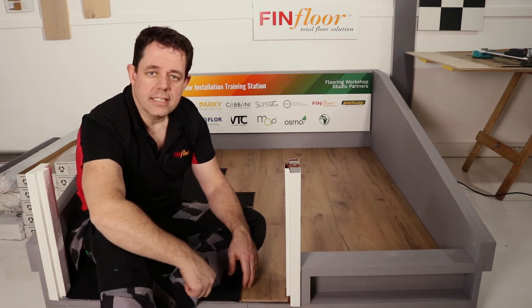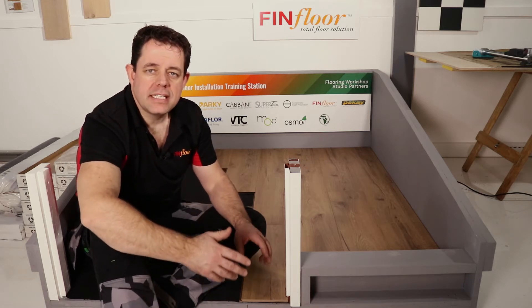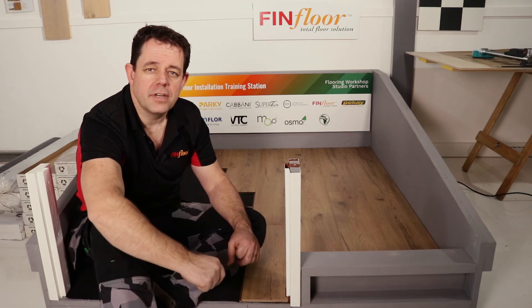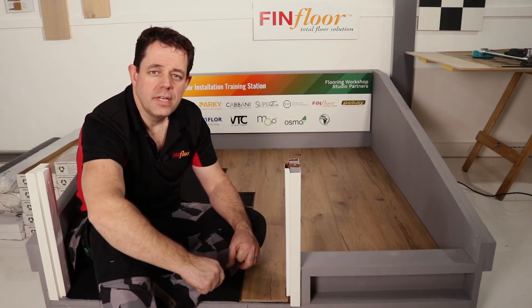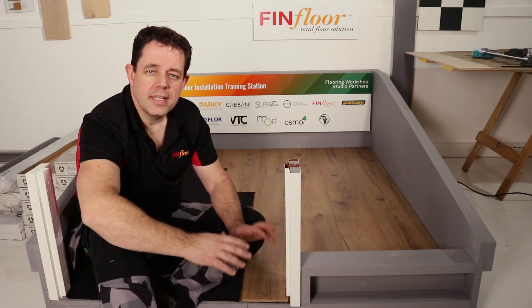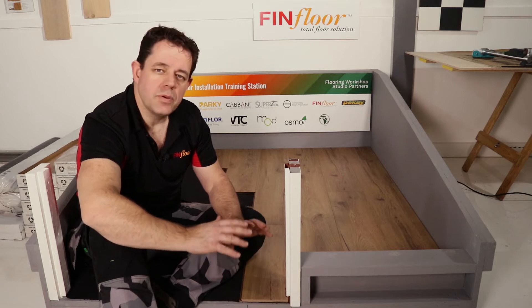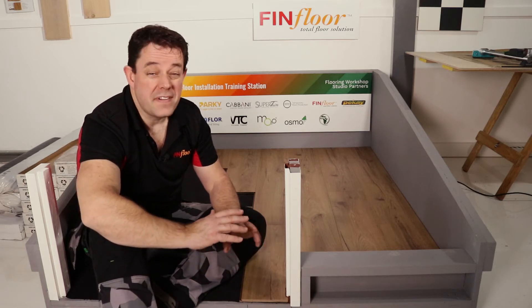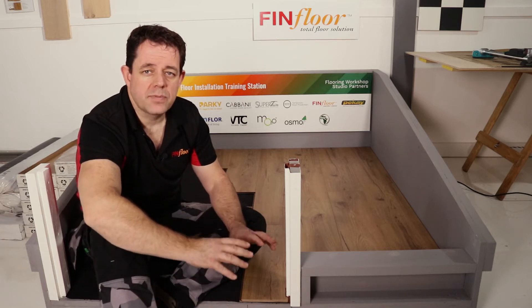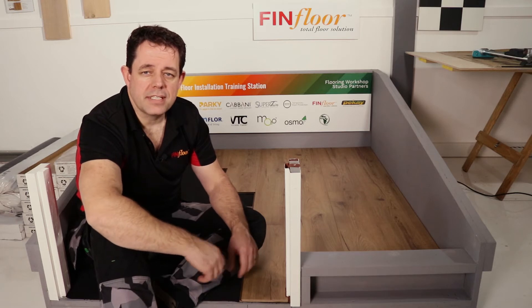When you're undercutting a steel or timber door jamb, a great tool to have is an oscillating multi-tool. We've got Martin from Festool visiting us today and he's brought one along for us to try on these two door frames. Investing in the right kit can really save you a lot of time and give you a fantastic end result. I highly recommend you explore this as your solution around timber and steel door jambs.